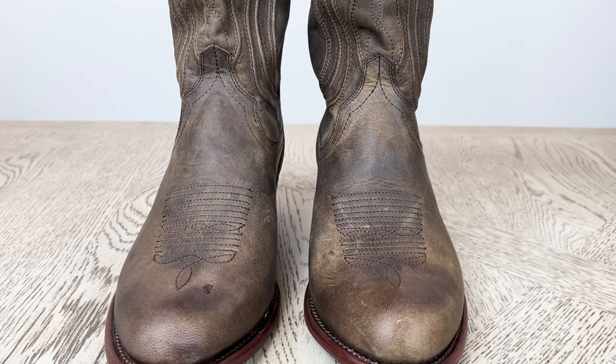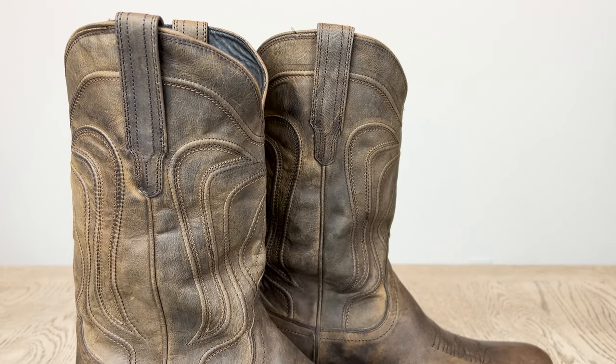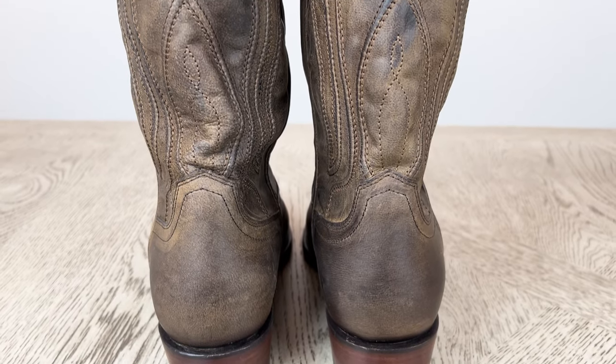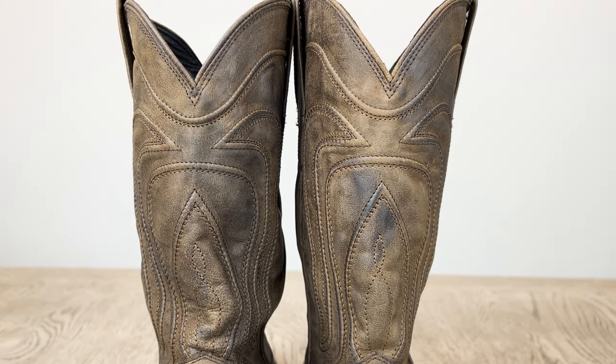Now let's go ahead and take a look at the front of the boots, the side of the boots, and the back of the boots. Now that we've taken a good look at these, in my opinion they're more on the casual side, but they're going to look perfect with any colored denim that you choose to wear with them.